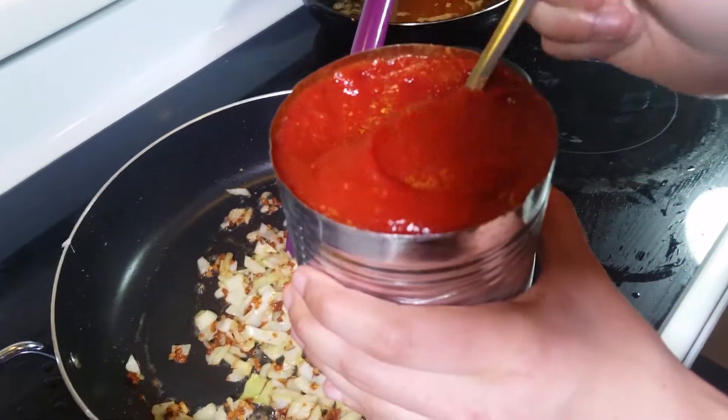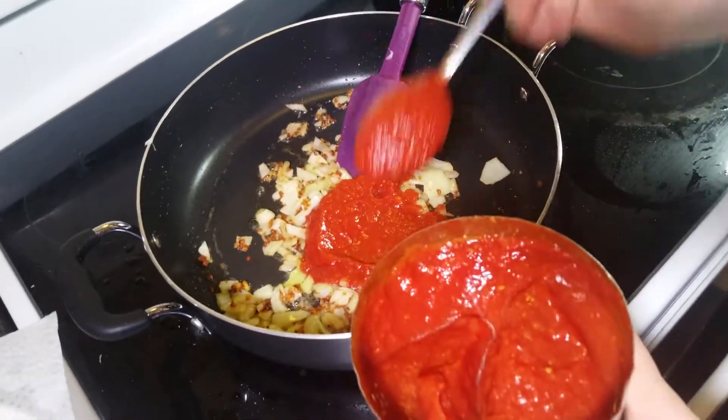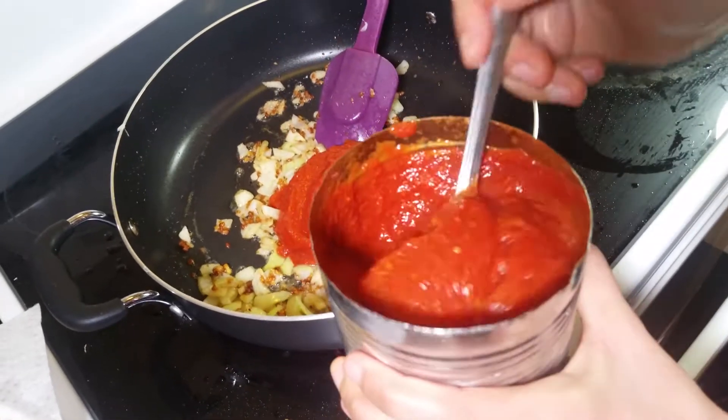Here I have a can of crushed tomatoes, out of which I'm going to put about five tablespoons of crushed tomato in it.